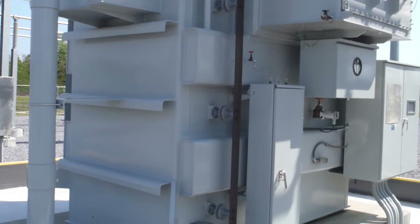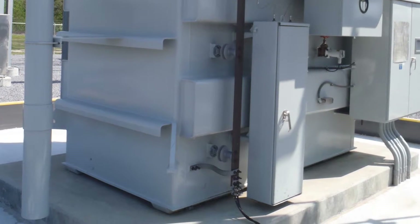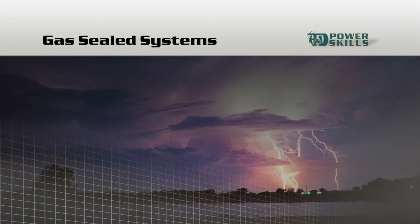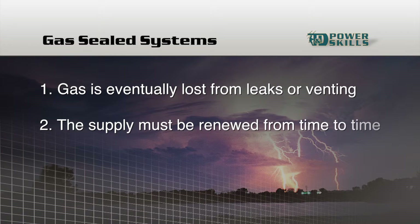The regulators and gauges that you find in your gas seal systems may look different from the example we looked at, but they will still perform the functions of regulating gas flow and indicating pressure. Gas seal systems are fairly common on power transformers, but the gas that they use is eventually lost to atmosphere, either by leaks or by venting when pressure in the enclosure exceeds desired values. This means the gas supply has to be renewed from time to time.